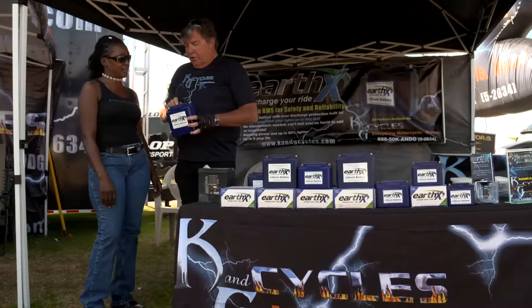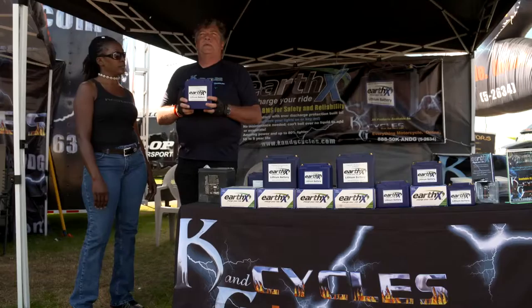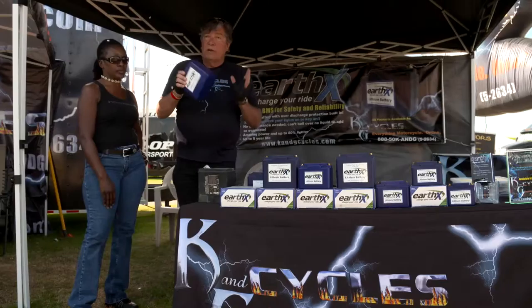This battery is 680 cranking amps. Now just to show you what that means — when we first took this line on, I wanted to find out exactly what this battery was all about. I started my F-250 with this battery. So it's definitely going to turn over high compression and high displacement engines.